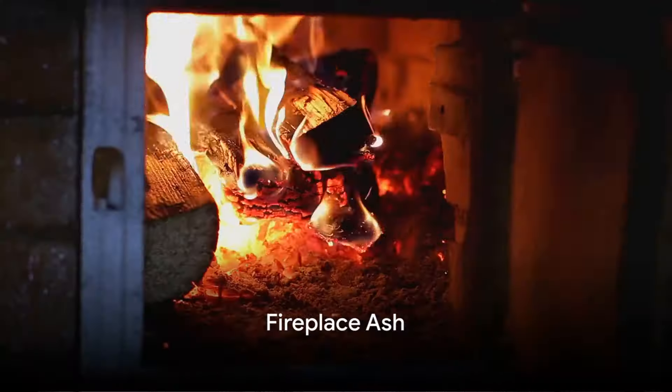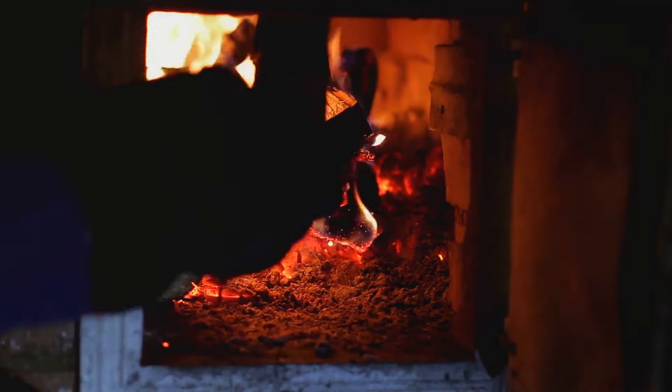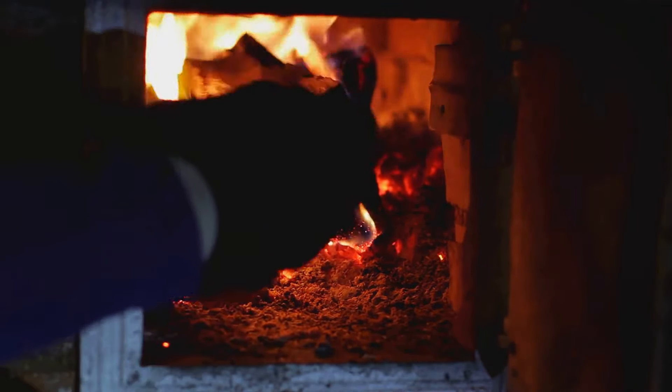One of the most common ways to obtain ash is from your own fireplace. After a soothing and cozy night by the fire, don't discard the ashes. Instead, wait for them to cool completely. Once they are cool, scoop them up and store them in an airtight container.